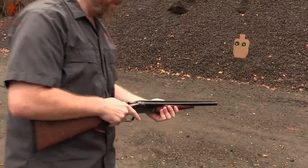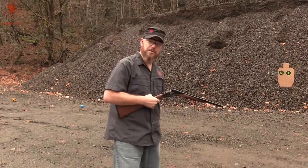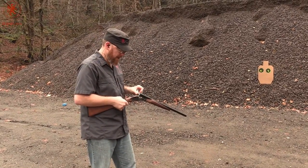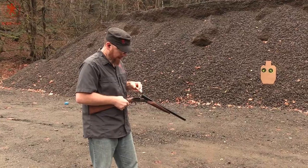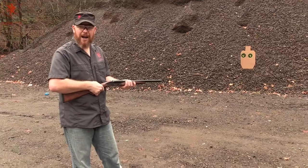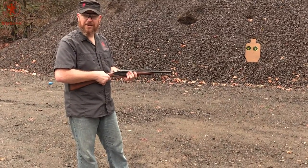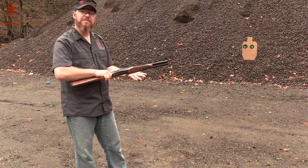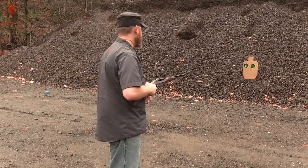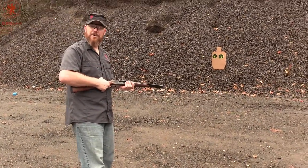So you might be wondering what use such a short, unchoked, side-by-side could be. Well, you may recall our vice president claiming that a double barrel was all he needed. I also think it's pretty fun when you load it with slugs — for a house gun. Isn't that a little old west? Maybe you live in Texas and you want a house gun in Texas. Let's see how it does at this target, about 7 yards, with 2 slugs.